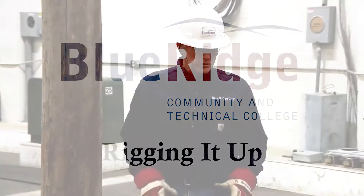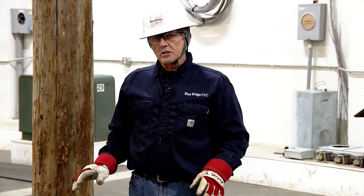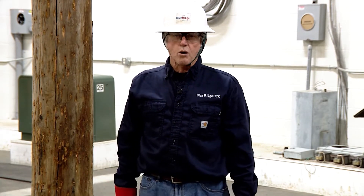This will be a demonstration on rigging equipment — with all inspections — to install an overhead transformer on a wood pole.